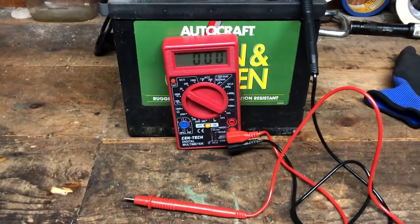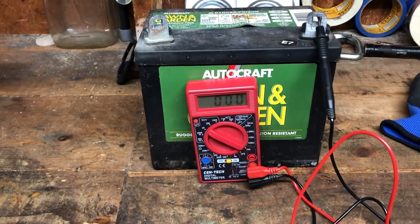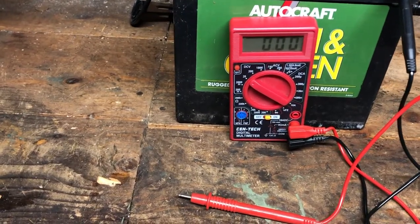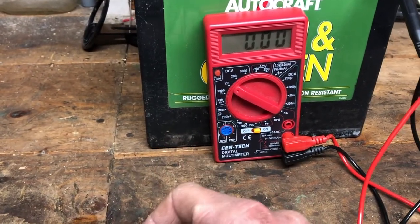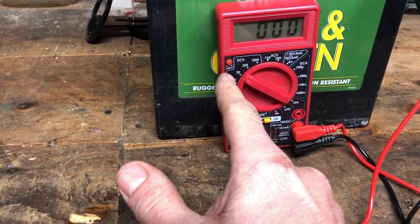How to use a multimeter to check the voltage on your car or lawnmower battery — it's very simple. Get yourself a multimeter, switch it on, and over here DCV means DC voltage, or direct current voltage. You want to switch it to 20, so make sure that little mark is on 20.